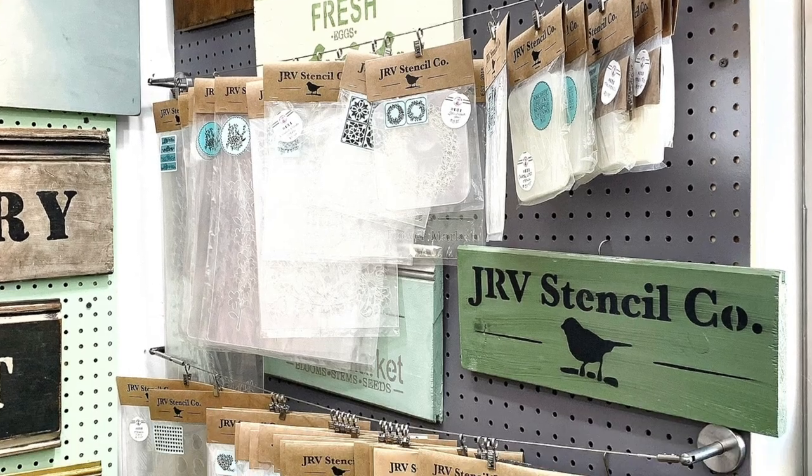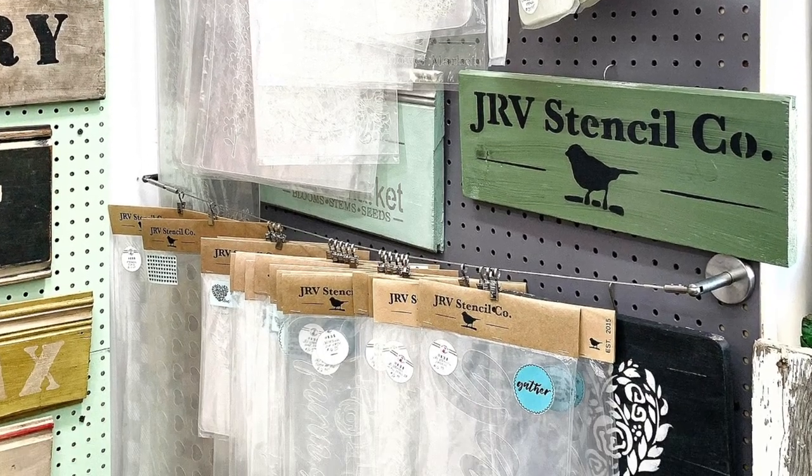I like to use my JRV stencils as a template, and then once I have that down, I hand paint over it. I want to show you where some of the inspiration came from for my most recent design and show you what I've been working on.